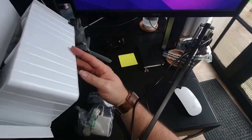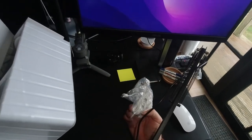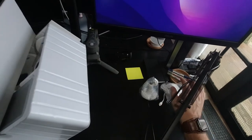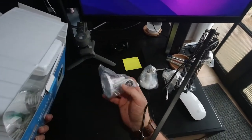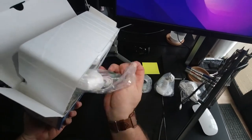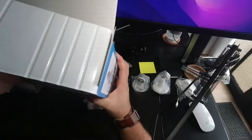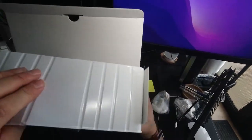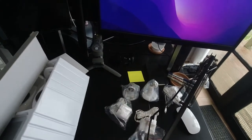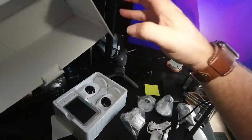Things are falling out from underneath. So we have a wall mount, a USB type adapter for power. Let's see what else we've got underneath — another wall mount, another power adapter, and another power adapter. Nothing else underneath. Let's move into the side. The instruction manual just fell out.